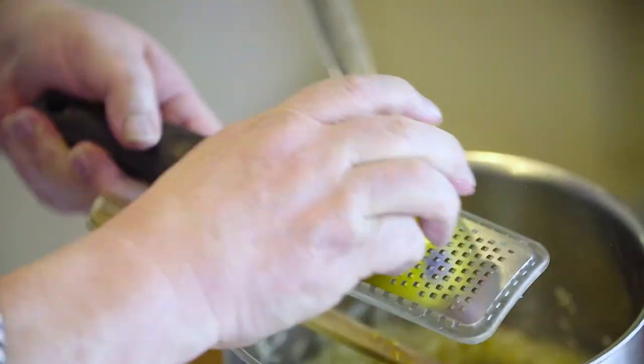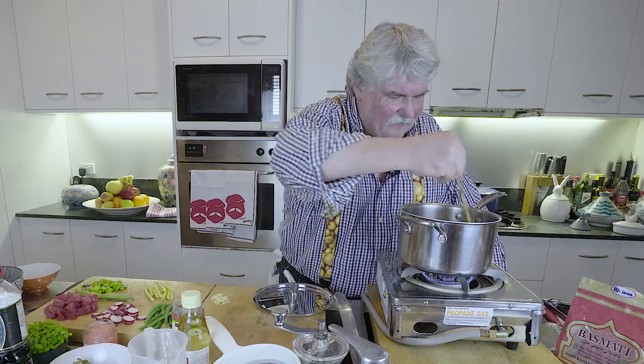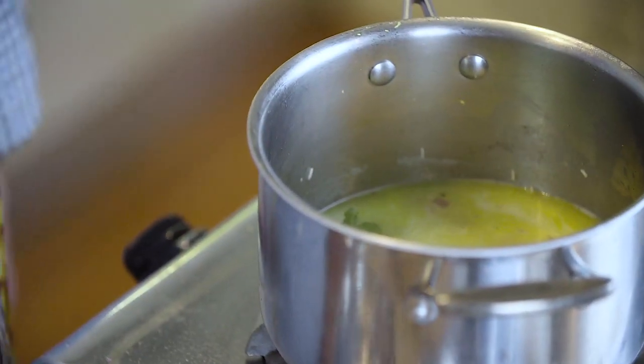I add some grated lemon zest — not too much, just a little bit. I don't want the lemon to take over but I do want it to give a little bit of flavor. I'm also going to add a decent-sized bay leaf — that is a big bay leaf! And as soon as that comes to a simmer, I put the top on and put it in the oven.